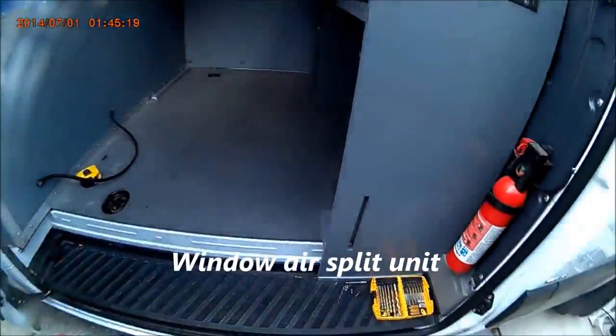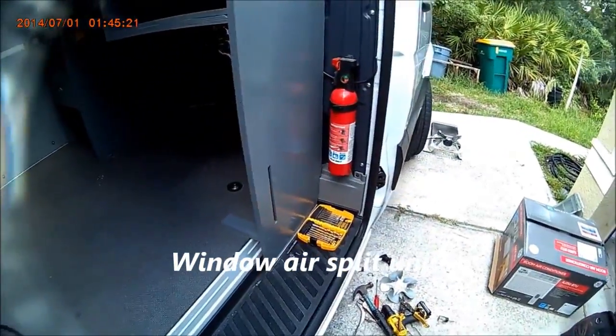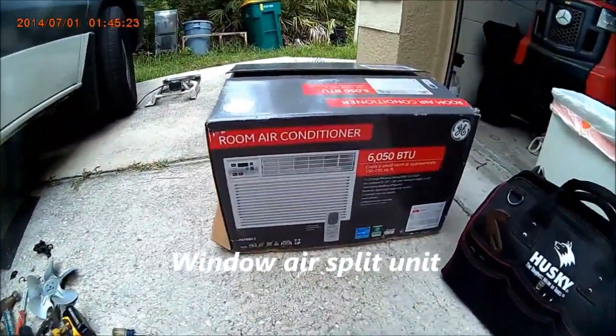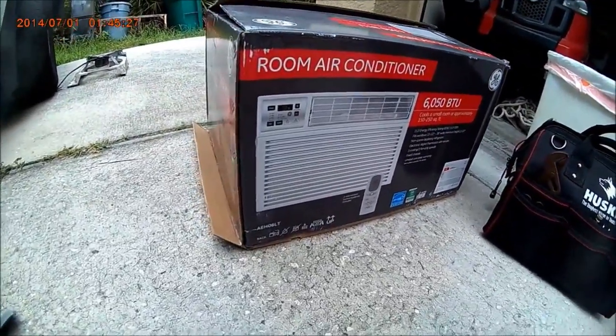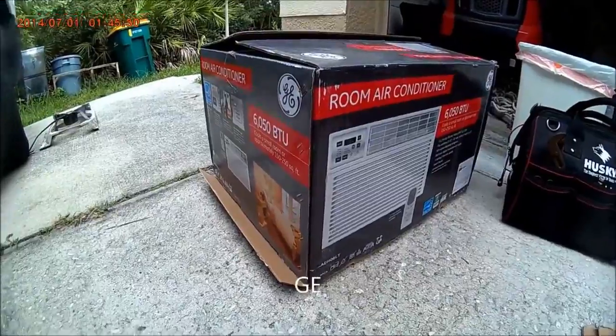I'm going to show you guys how to put a window AC and make it a split unit. This is a GE 6000 BTU. I know GE is not going to like you splitting this AC in half.